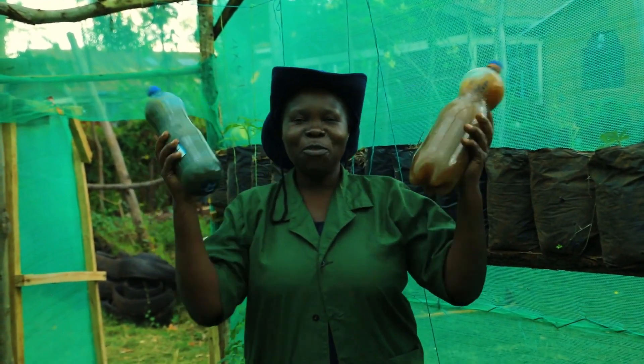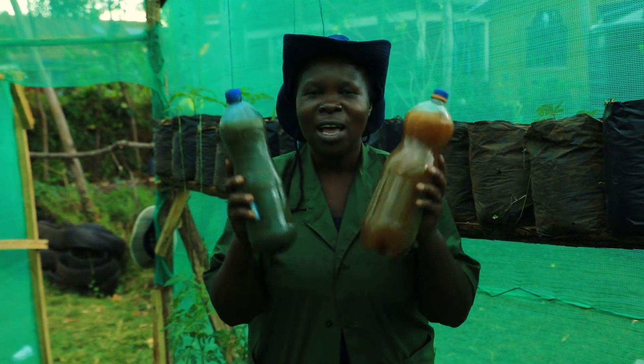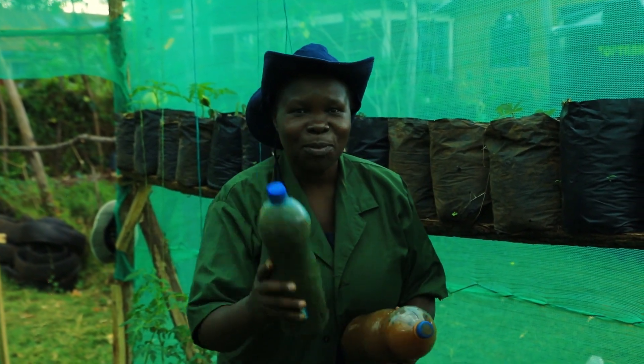Hello everyone! Have you ever wondered how to use or to make such kind of liquid organic fertilizer? Stay tuned for the details.